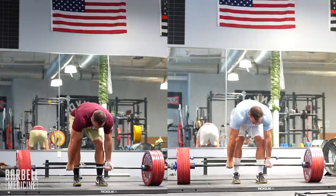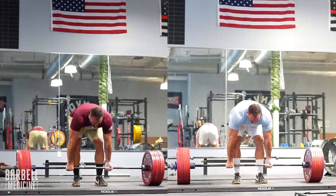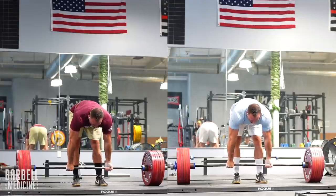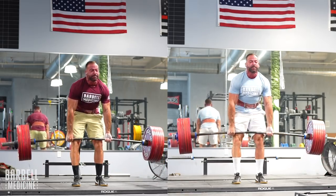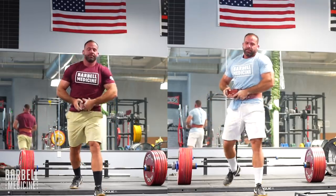The last example is my deadlift: 705 on the left, 717 on the right, both for a single at about RPE 8. Look at the bar velocity — it's about the same, if not maybe a little faster on the 717. Again, this represents a demonstrable increase in performance potential which determined the training stimulus.